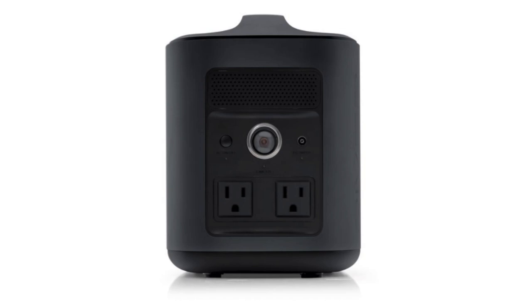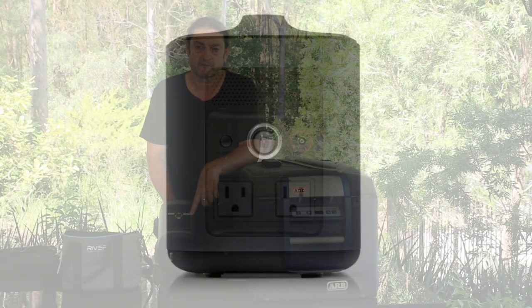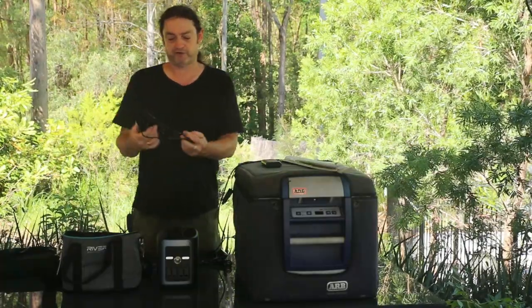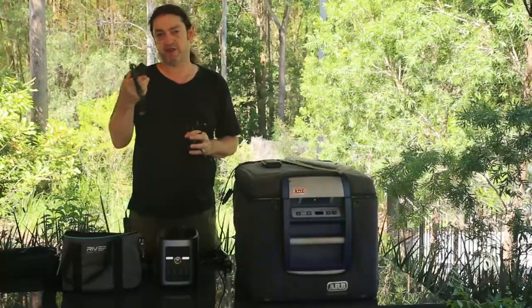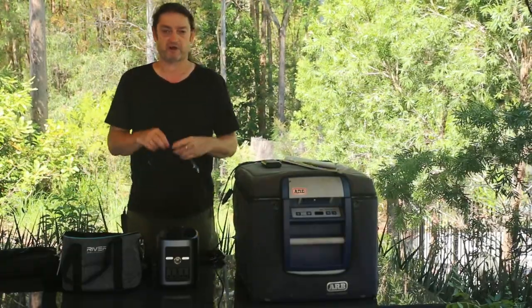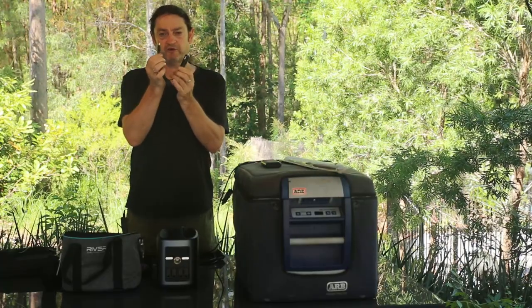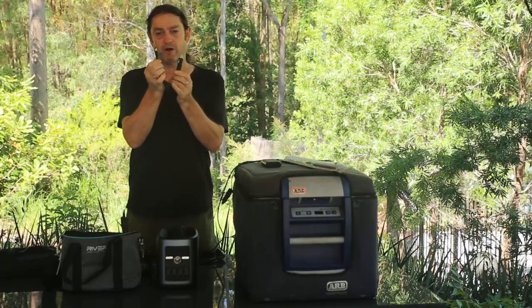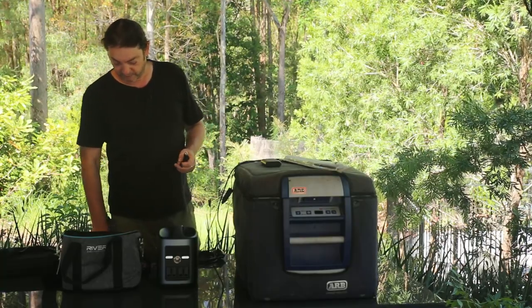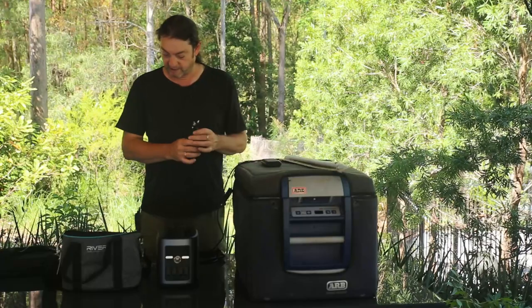The other jack on the back is the input jack, which is really quite important and enables this to be charged from a wide variety of sources. First is the plug pack that it comes with — a standard power brick outputting 12-volt DC into the input port. It also comes with a standard cigarette lighter plug to that 6.5mm jack for the input port, which lets you charge from your car — I think that would take about six hours to fully charge.